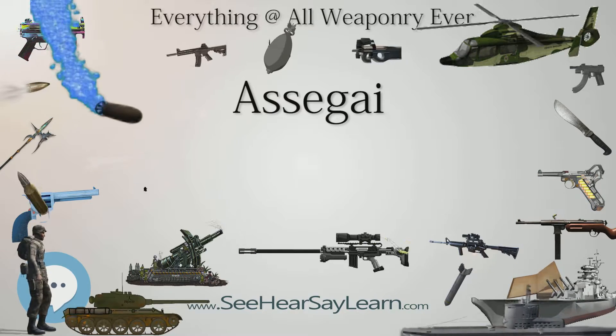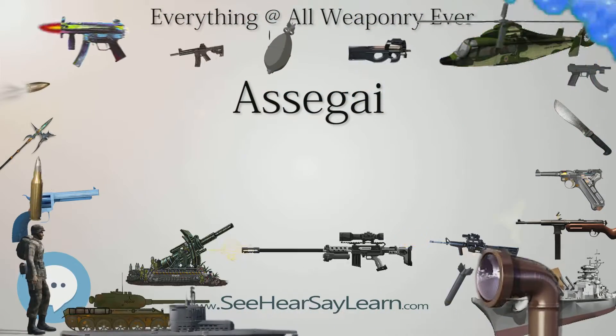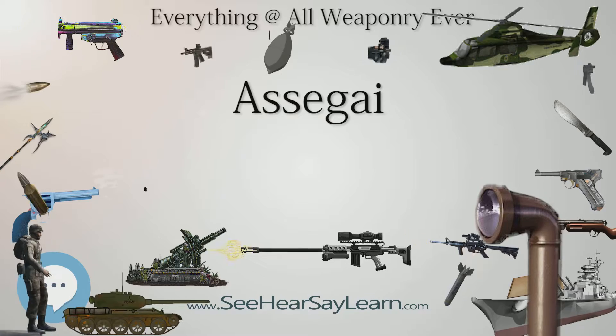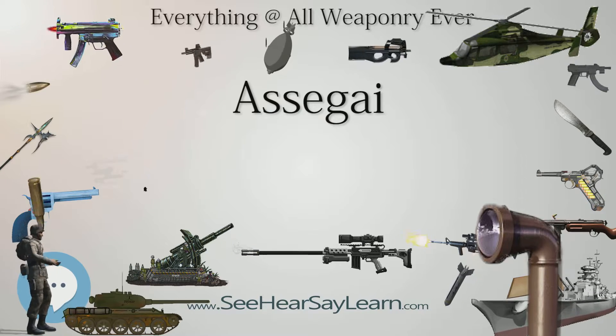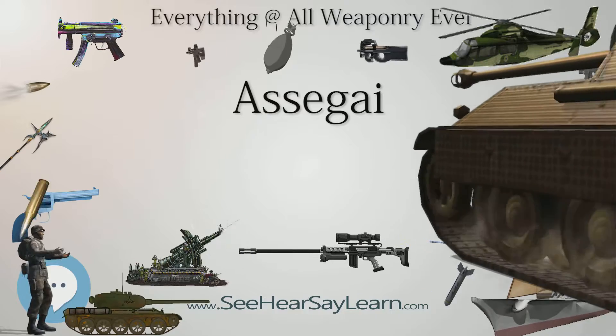Area of Use: The use of various types of the assegai was widespread all over Africa, and it was the most common weapon used before the introduction of firearms. The Zulu and other Nguni tribes of South Africa were renowned for their use of the assegai.